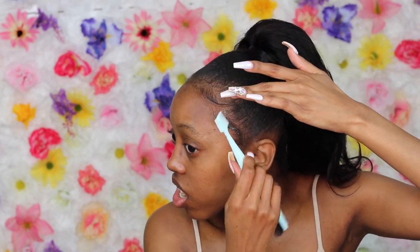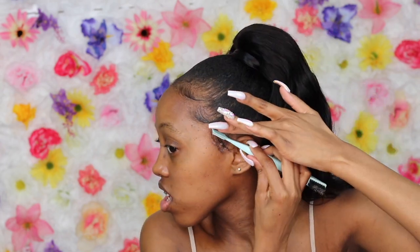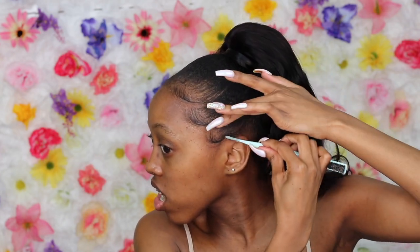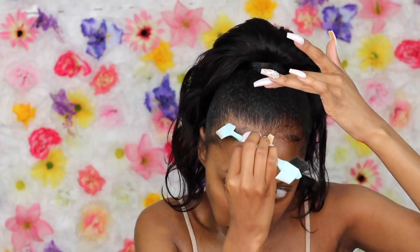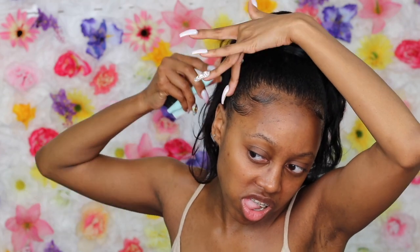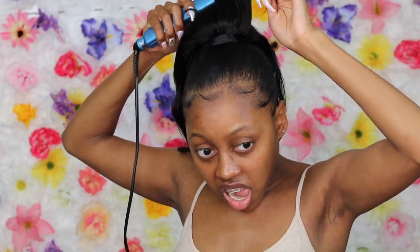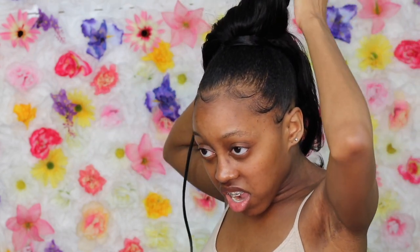Now we're grabbing some more edge control to lay the baby hairs. I swoop that baby hair up over into the ponytail instead of leaving it hanging by the ear, because I don't like constantly having to relay it. My boyfriend helped me take out my hair and he ended up cutting some of it — there's like a little bald spot on my head, but it's gonna grow back. Whenever I'm focused I chew my tongue — I've been doing this since I was little. Now I'm using the same flat iron to pin curl the ponytail so all the curls can be one.